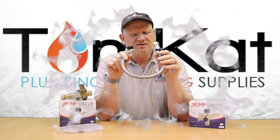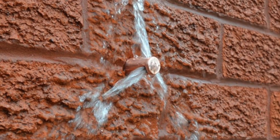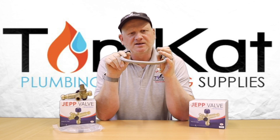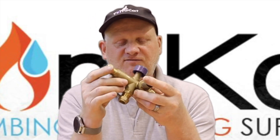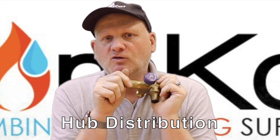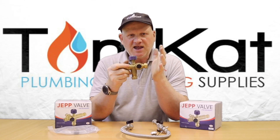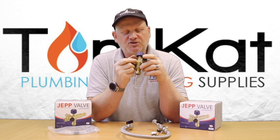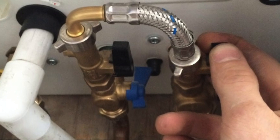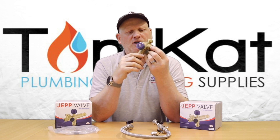Also, when we're coming to fill these systems, we've got to constantly be going back to the filling loop to make sure we don't over-pressurize the system, unless there's two of us on site when we're filling the system up. This little device here, made by Hub Distributions, is going to solve all our problems when we're filling central heating systems up. Even with the filling links or filling loops installed by the manufacturers for boilers, we've still got problems when we're coming to fill them. So this little device will overcome all those problems.